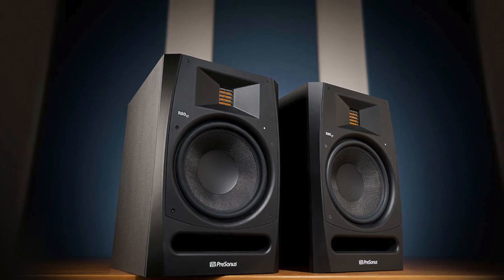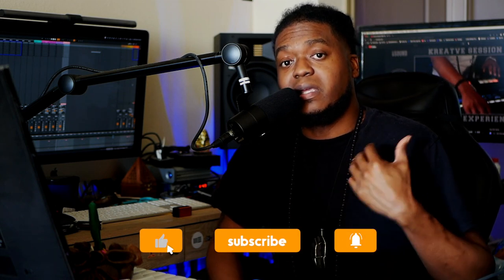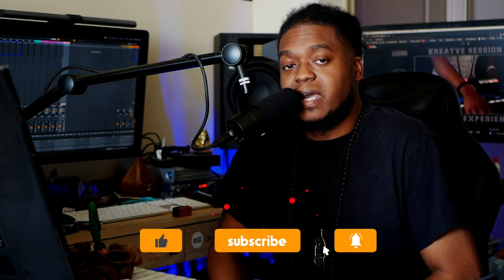I can't give you a comparison between the Version 1s and these because I never owned the Version 1s. All I know is once I plugged these things up, they were amazing to me. I've been doing music for 20-plus years and I've heard several speakers. These by far feel punchy and really nice — they are a great addition to what I do, and I fell in love with them the first day.